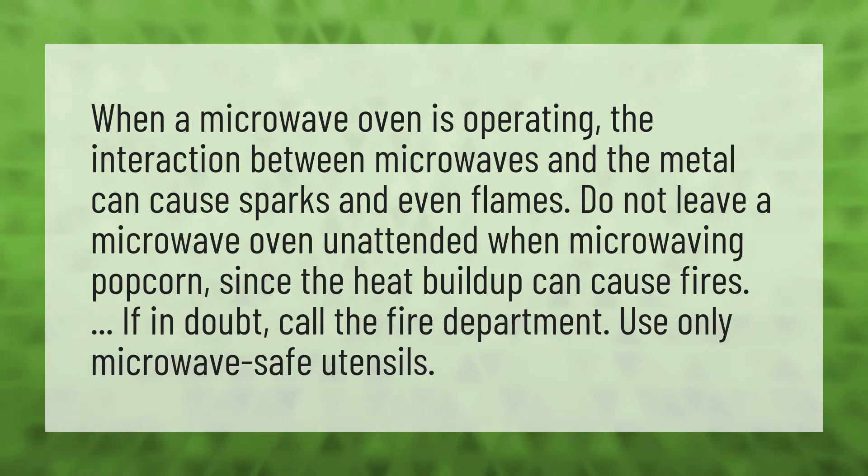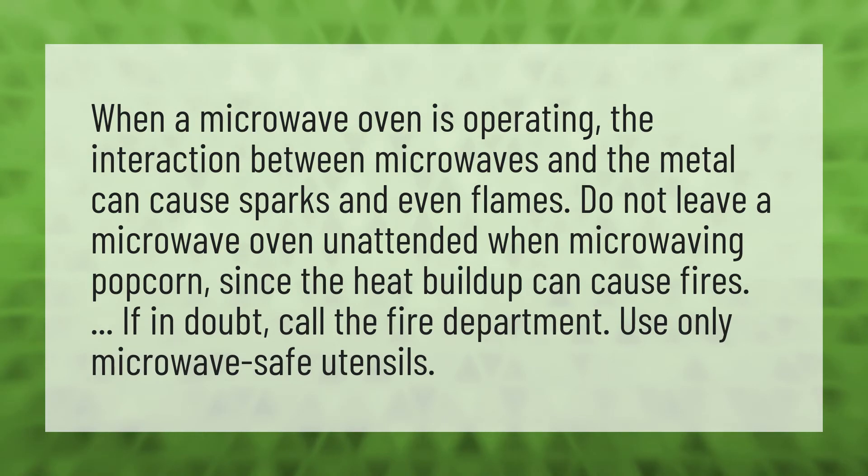Do not leave a microwave oven unattended when microwaving popcorn, since the heat buildup can cause fires. If in doubt, call the fire department. Use only microwave-safe utensils.